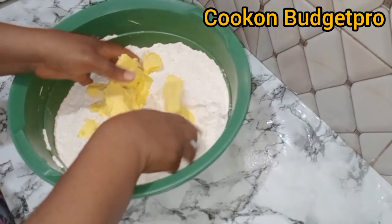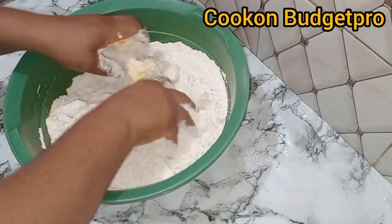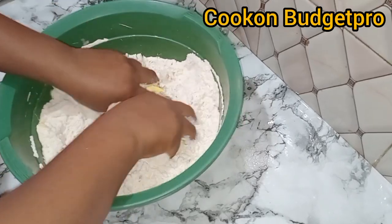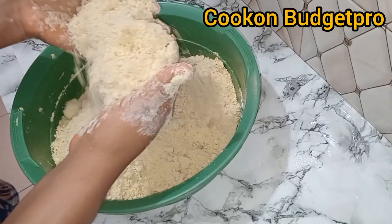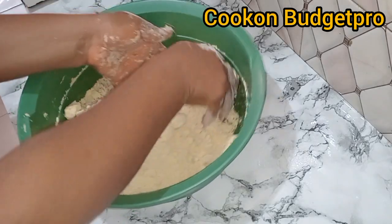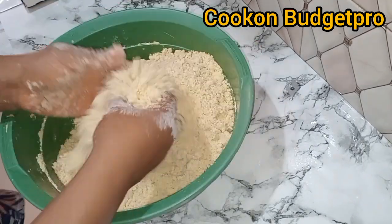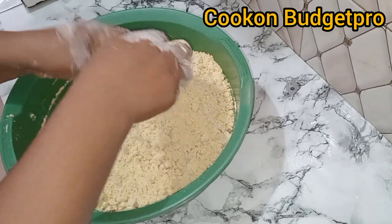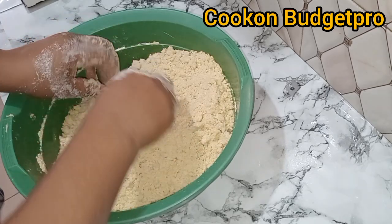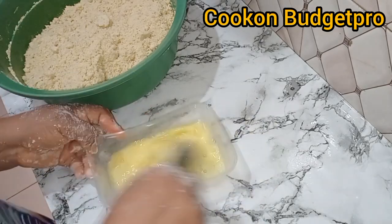Add your butter — make sure your hands are clean — and then begin to rub the butter into the flour. Make sure you do that gently. By the time you get this texture, when it looks like crumbs, or when you press it together and it holds, then you know that you have it.